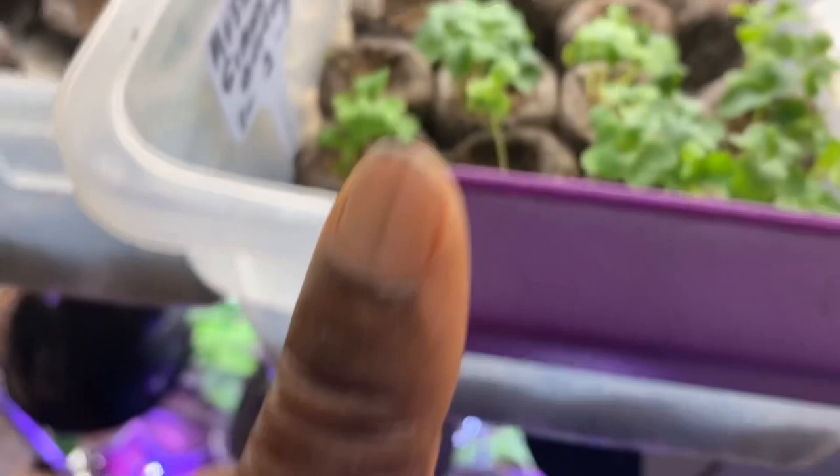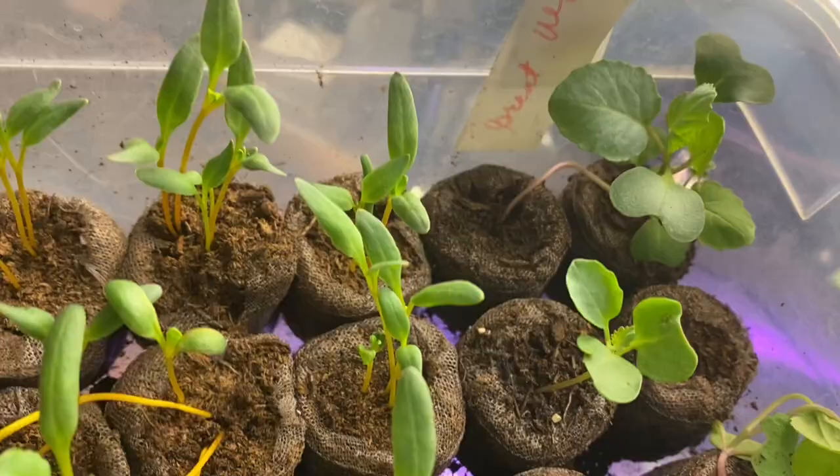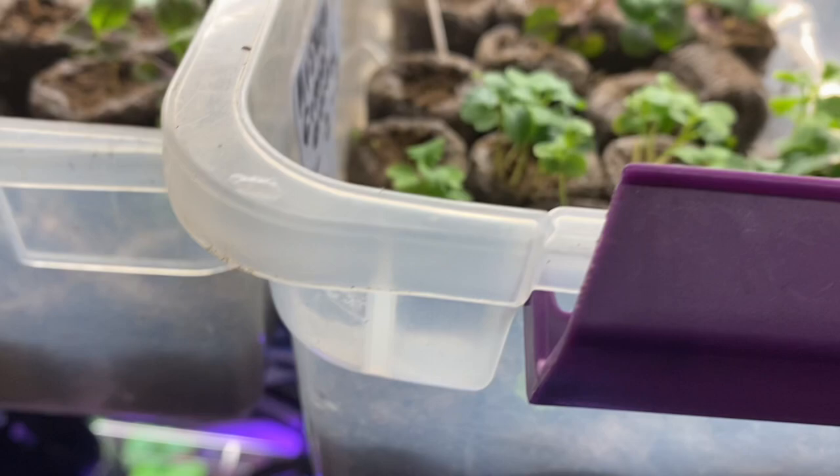Here are the seedlings in the peat pellets that I still have to pot up. They will go all across this top shelf, and I'll even bring another rack out if I have to. I still have these right here — these are golden beets — and I'm going to direct sow some of these seeds outside when it gets cooler. It'll be succession planting. If you're not familiar with that, it is when you stagger your planting so that you won't have to harvest everything at one time.